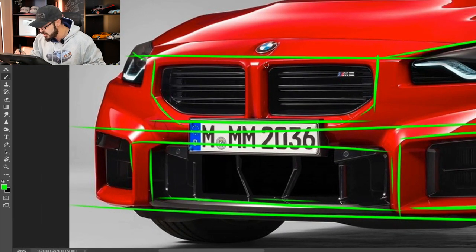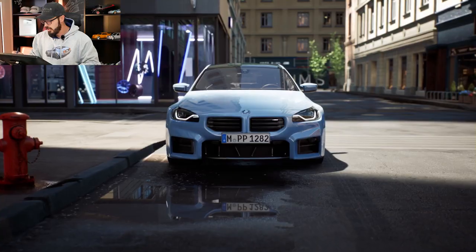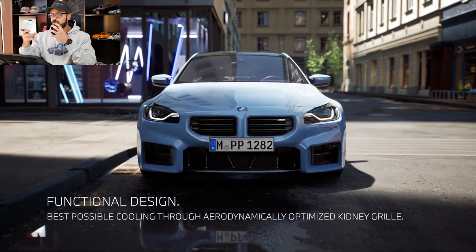I do like the treatment of these kidneys. This looks like a clean design of kidneys that don't stretch out all the way to this point, like we have in the M3, for example. Here, they look more traditional BMW.